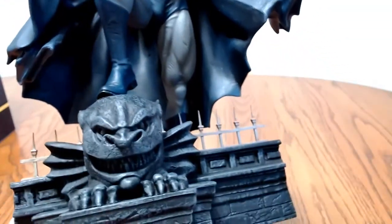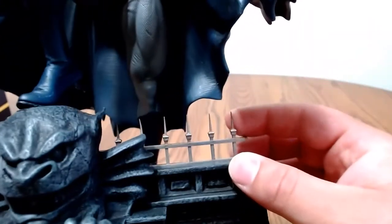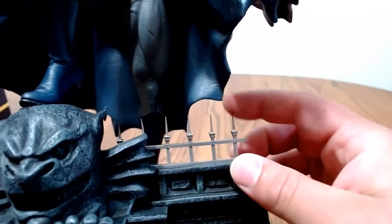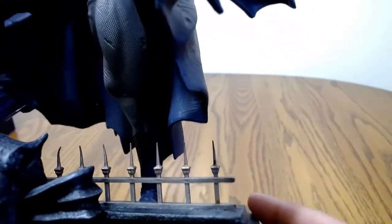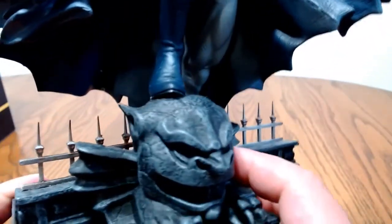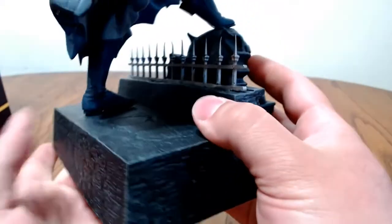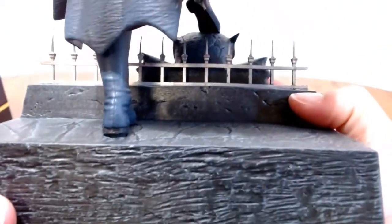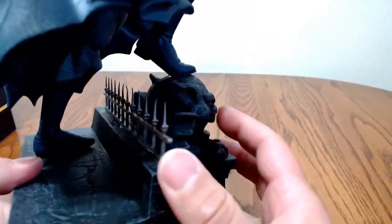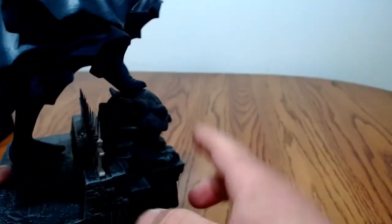The detail on the gargoyle and the base is really nice. You can see how easy that bends — just plastic. There are rust marks on it, which is a really nice touch to show that it's on top of a roof that's been beaten by weather, rain and snow. There's Batman's boot, and there's the other boot stepping on top of the head. You can see he's getting ready to jump off, which is really, really cool.